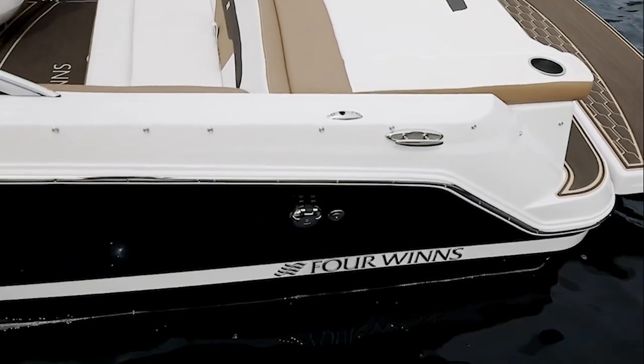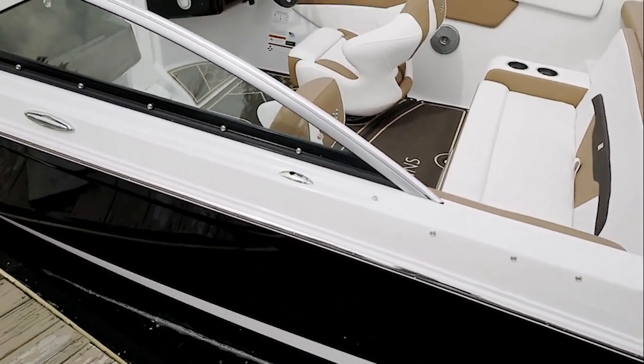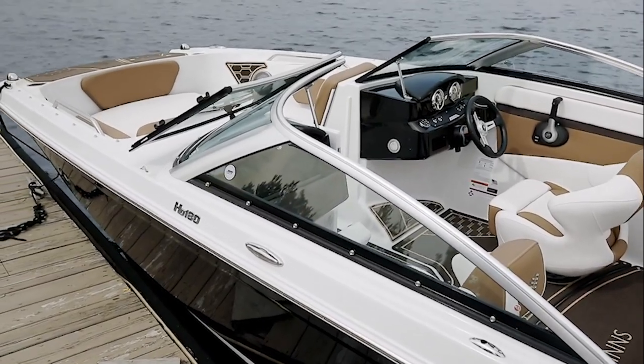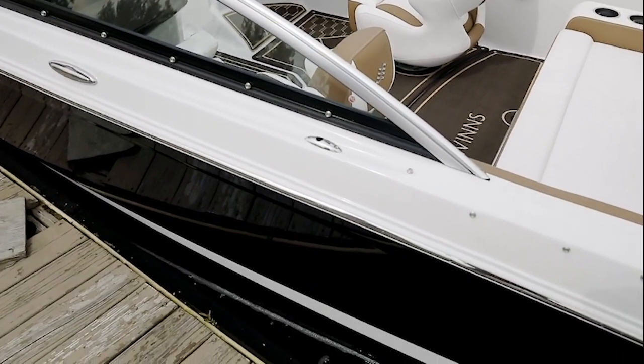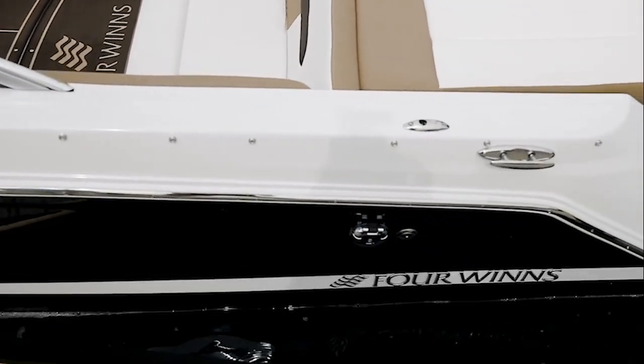Like all 4Winds, the HD 180 is available with a wide gel screen in numerous color choices, as well as your choice of waterline colors or stripes. This particular boat has what's called the solid color hull. The beauty of the HD 180 is you can really customize the boat to make it yours.